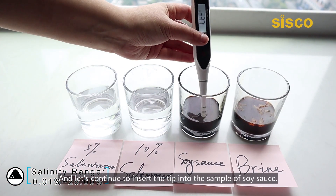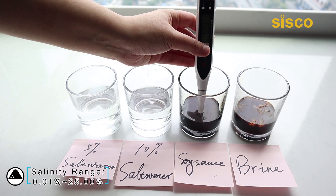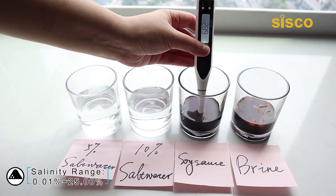And let's continue to insert the tip into the sample of soy sauce. You get a stable reading within seconds. It's very easy to read with the backlight. The result, as shown, is 6.82%.